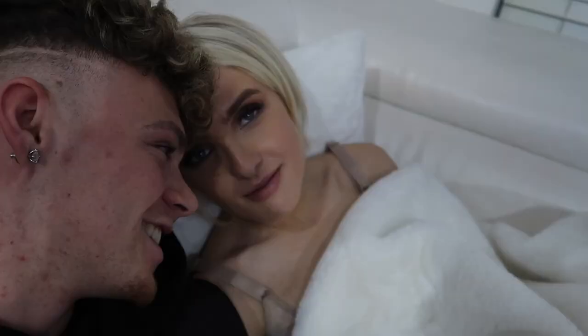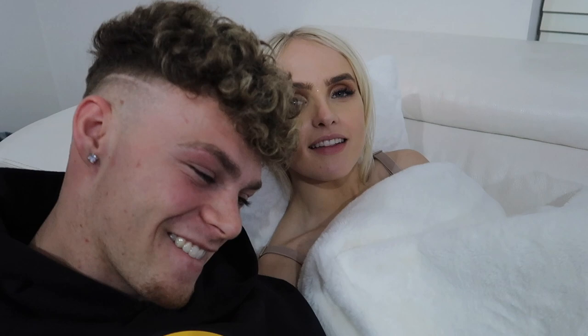Megan has had her surgery done at the minute, so make sure you go and send her some love and follow her on Instagram. If we're going to put this all in a nutshell — me and Josh broke up. What happened was my prank wasn't really a prank. Okay, so basically if I'm going to explain this, I'm going to need Josh's permission to speak first.